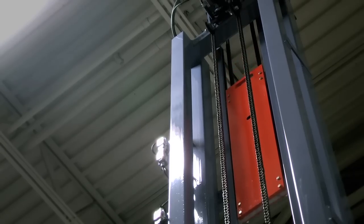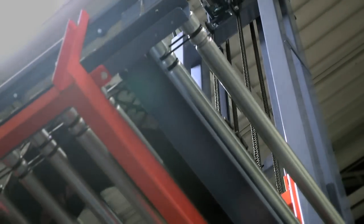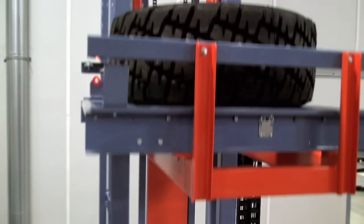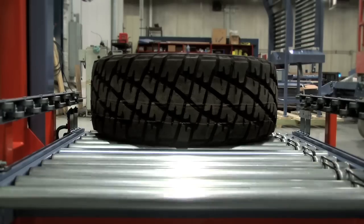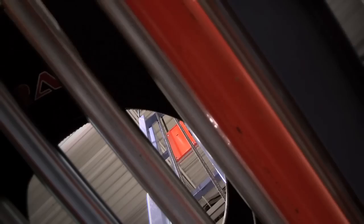This piece of equipment was a counterweighted vertical reciprocating lift for a tire manufacturer. We built 12 of these for that facility for various parts of the system. The tires come in from a tire building machine and then they're raised up to a level about 18 feet where it transports to the next process.